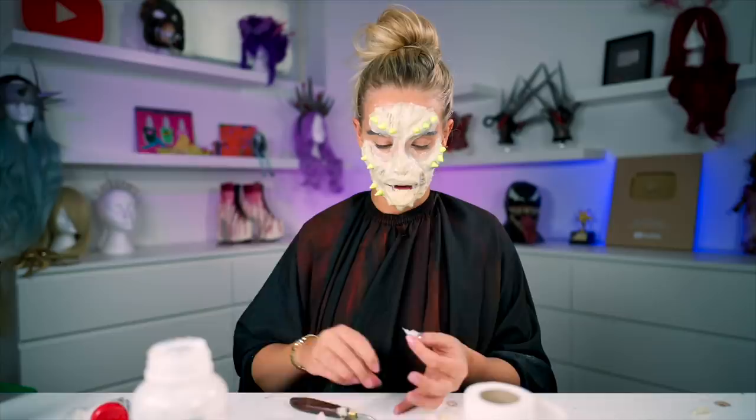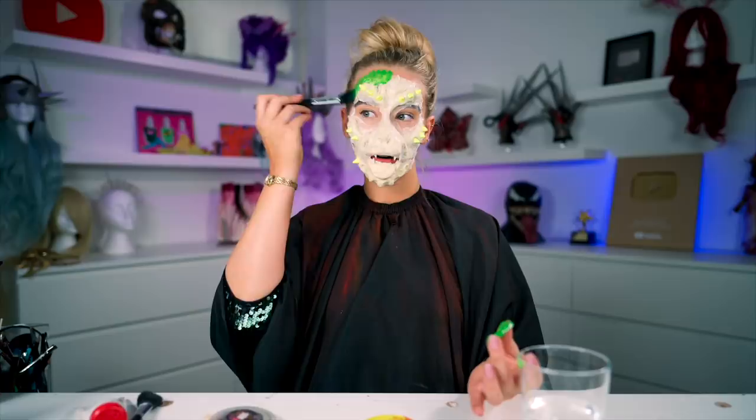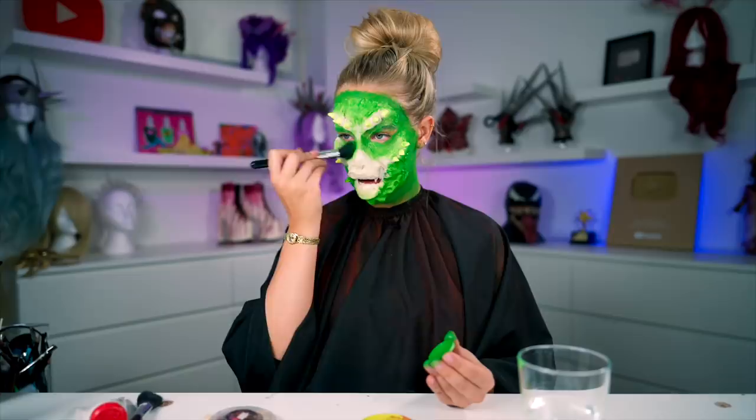We line the edges there as well with skin adhesive. Then we do a little classic — we revert back to paper and skin adhesive to rough that edge up so it doesn't end too abruptly. Since this is kind of a zombie Greta gremlin thing, it kind of looks nice with the rough edges. So a little paper there along those edges, and then green paint to bonanza.